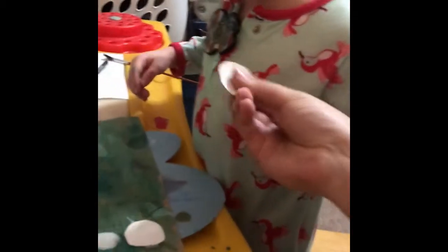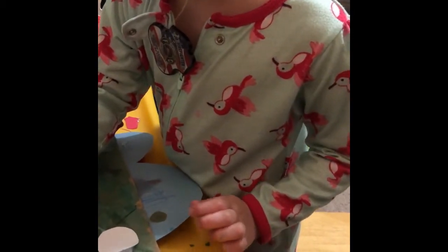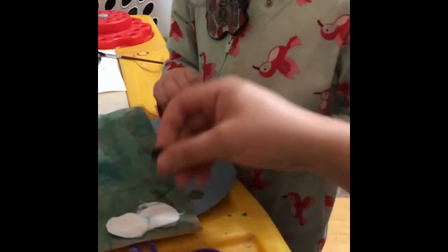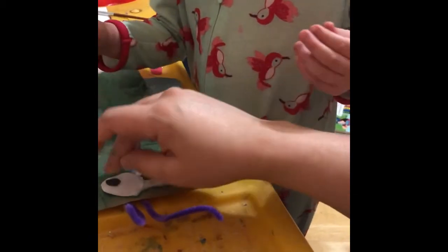That's enough glue. Enough glue. We don't need that much glue. You put the other eye on. Are they going to stick? Yes, they are. They look like Elmo's eyes.